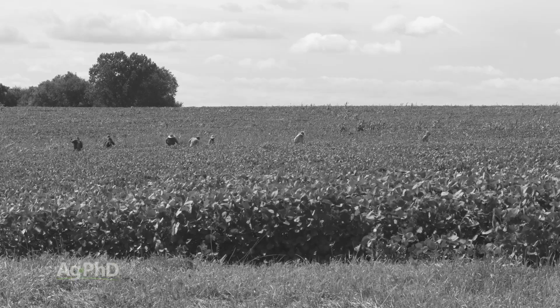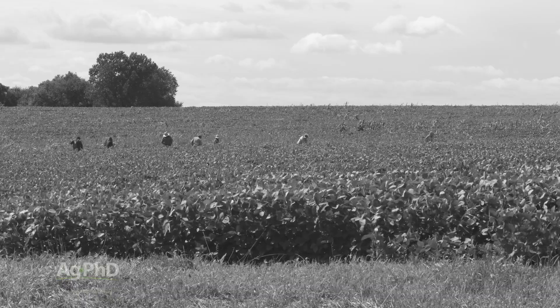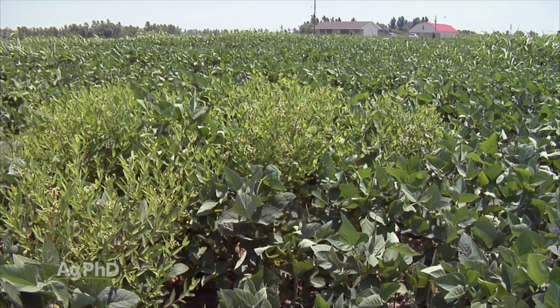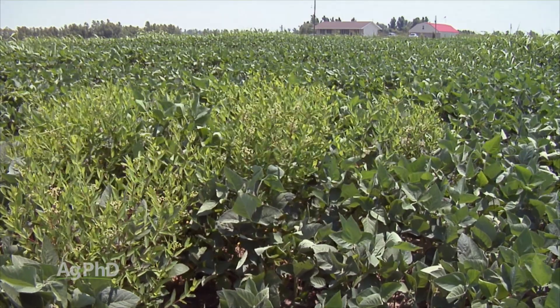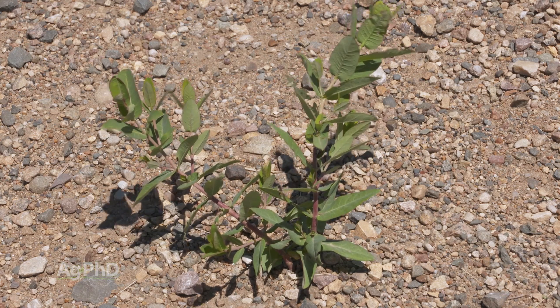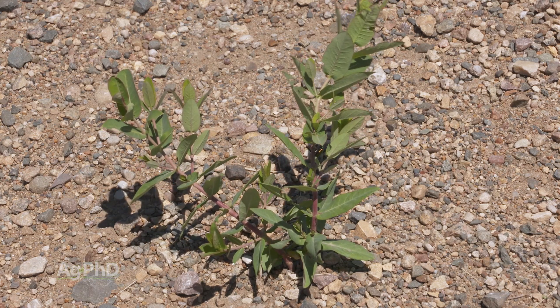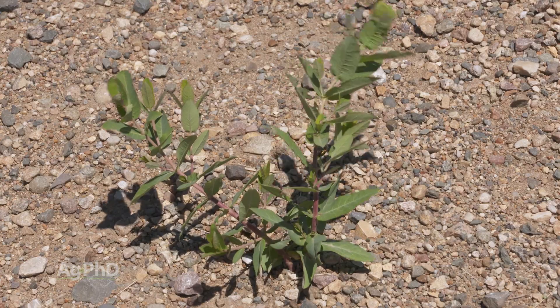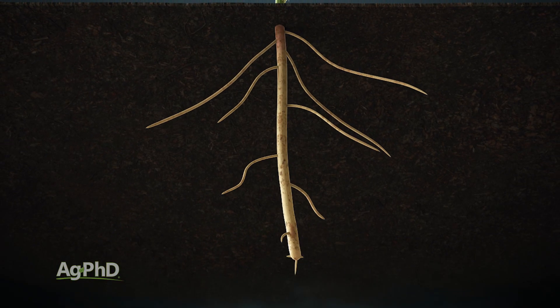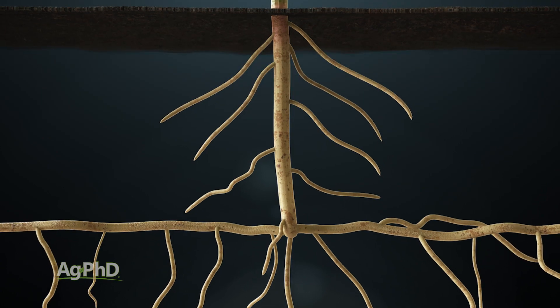For Darren and me, when we were kids we had to walk beans, and eventually had to ride beans and spray Roundup out there to kill weeds. There are a few things we learned from back then about hemp dogbane. Number one, pulling the weed doesn't work. You'd pull it up and eventually a new plant would come. All you'll have is a stem — it'll snap and you won't have a root system.